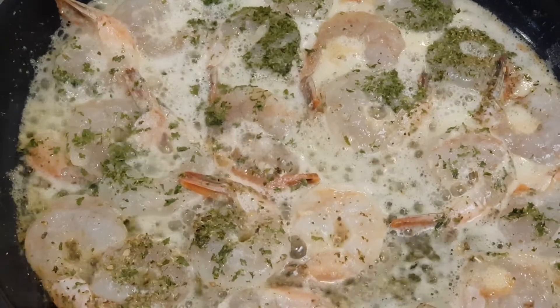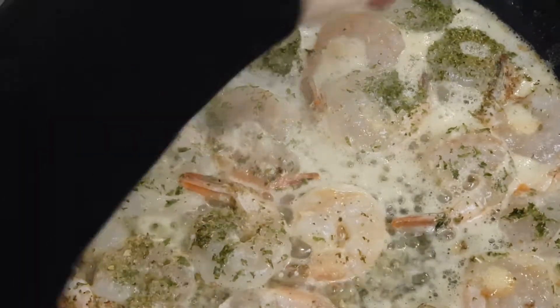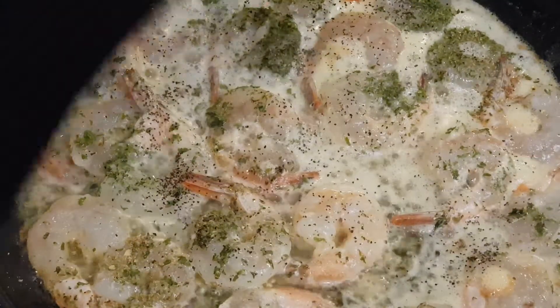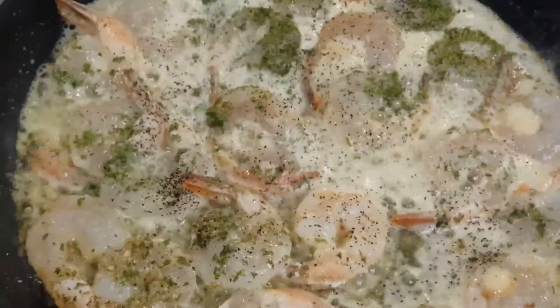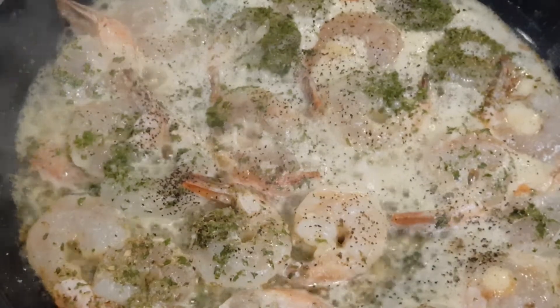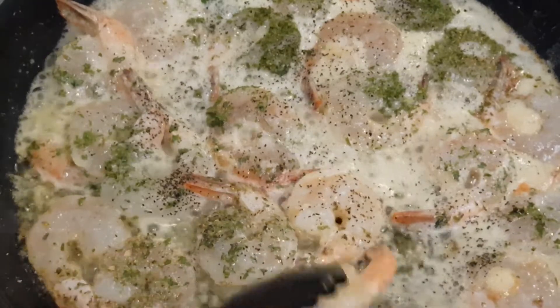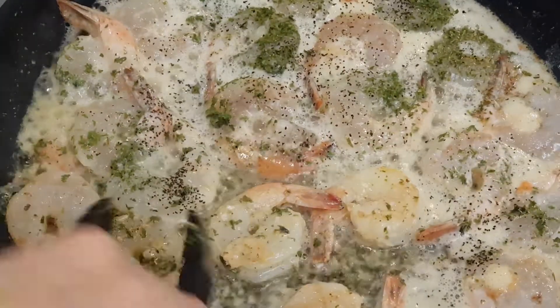Okay, so now I'm gonna grab some salt and pepper — this is to taste. That's pretty much it. That's all you do for shrimp scampi. Just let it all sizzle up — it cooks so quickly.